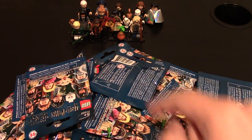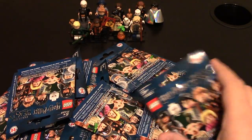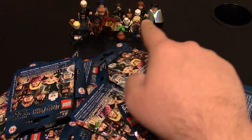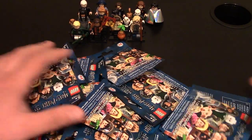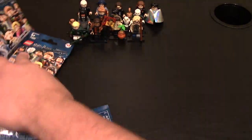Hello everyone, today I have some more Lego Harry Potter and Fantastic Beasts minifigure series. I got a lot more. If you want to check out the other ones from last video, you can click right up here or links will be down below. But since I have so many minifigs, let's just kind of jump right into it.